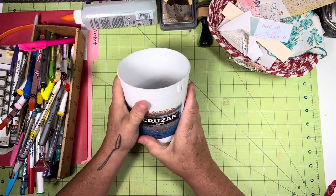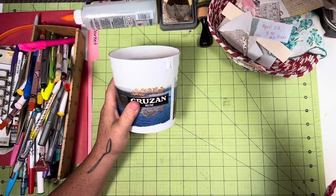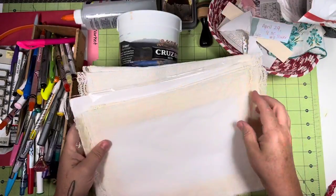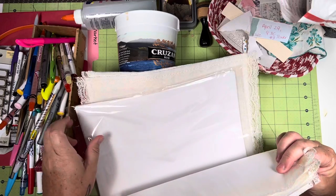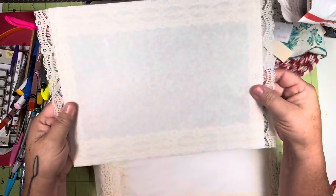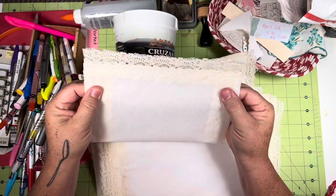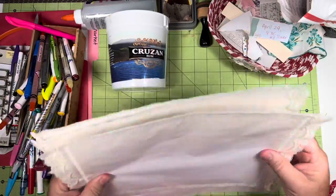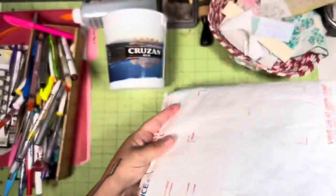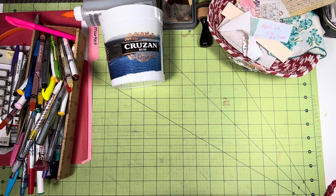I'm thinking about covering this with some papers first. Let's see what we got in here — oh guys, these are my papers I made while I was in Arizona. I used some vellum, tracing paper, and parchment paper. Look how cute those turned out! I have oodles of lace for a journal page — isn't that cute? Okay, we're not using those though; they were just right here in this bag.